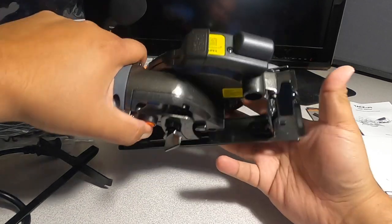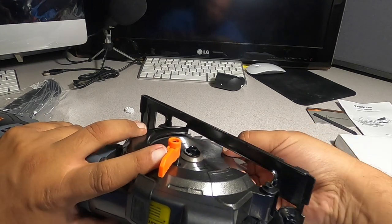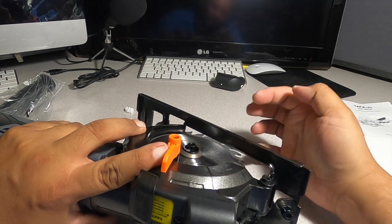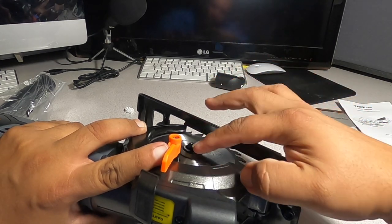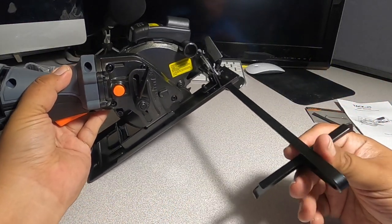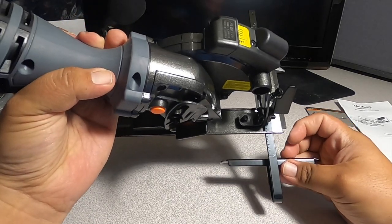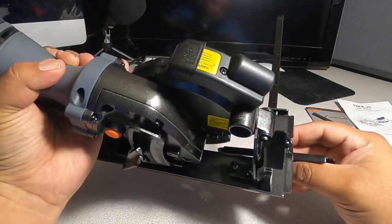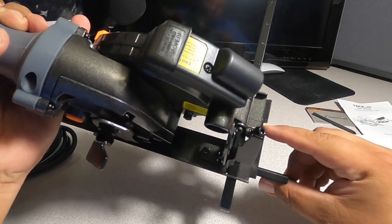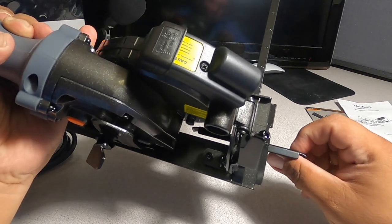If you want to unlock the blade, there's a button on this side — you press this button and you can lock the blade, which is useful if you need to take it apart or change the blade. It also has a guide that shows you the inches, so if you want to cut one inch from the blade, you line it up from zero where the blade is, and you can set it to half an inch or one inch.